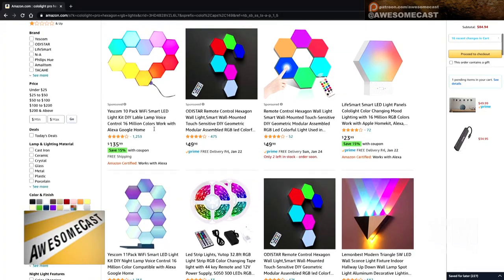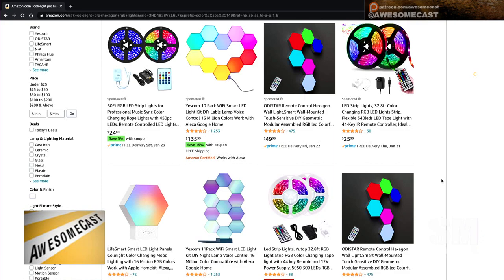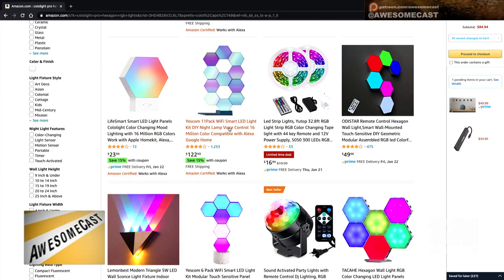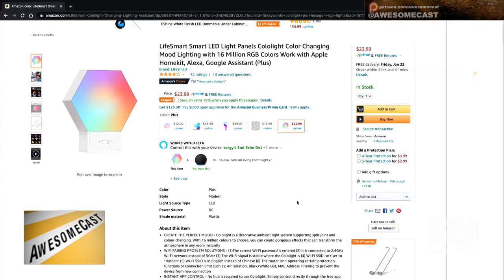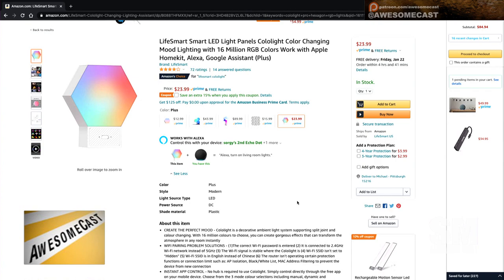One caution: I did a quick search on Amazon and there appear to be several off-brand versions of this. Life Smart is the primary one. There's also YesCom — from what I understand, YesCom is another version of the identical item. So make sure you specifically have the Life Smart Colo Lights. If you go to Colo's website, coloLight.com, I think there's a buy-from-Amazon button somewhere on the page so you can make sure you're getting the exact brand.